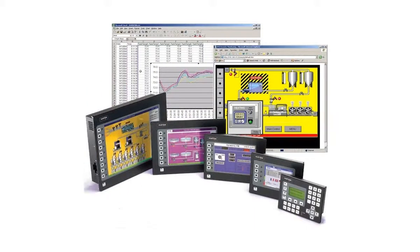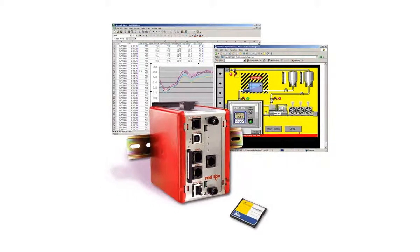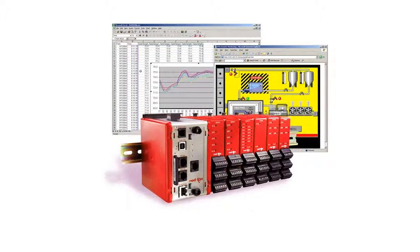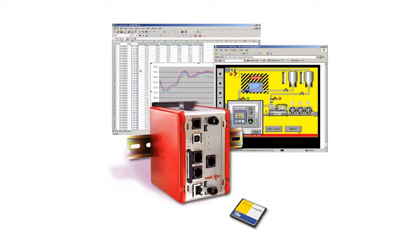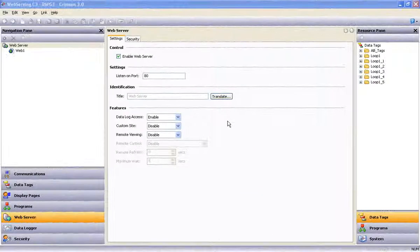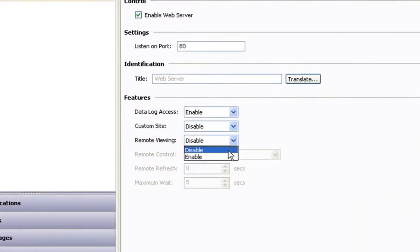If your target device happens to be a Red Lion G3 HMI, a standard web browser like Internet Explorer allows you to see the same screens as the operator. As for the Modular Controller Master and the Data Station Plus, these devices don't have a local operator display but instead offer a virtual HMI display that's accessible through that same Internet Explorer connection. You can set all of these devices up to monitor only or enable full control from a remote PC, a web-enabled phone, a PDA or other web-enabled device.